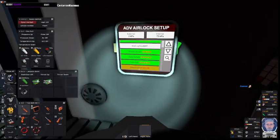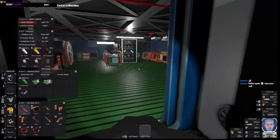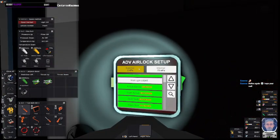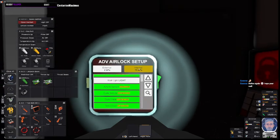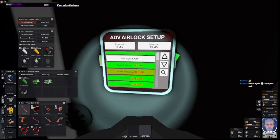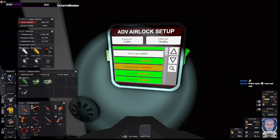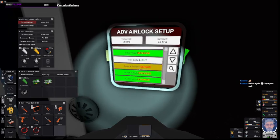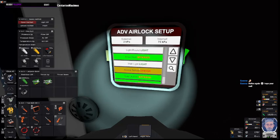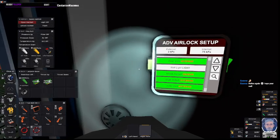When you label these — inner vent, outer vent — you need to have those labels and set the pressure accordingly. Inside my base it's 75 kilopascals; externally it's 2 kilopascals. You need to set the exterior pressure as well. I've labeled it outer airlock, inner vent, and outer vent.